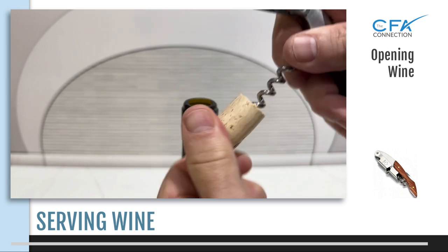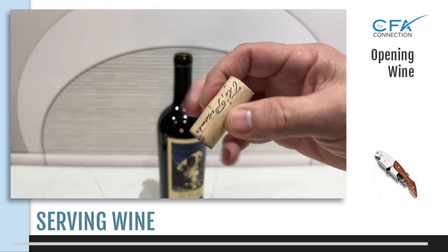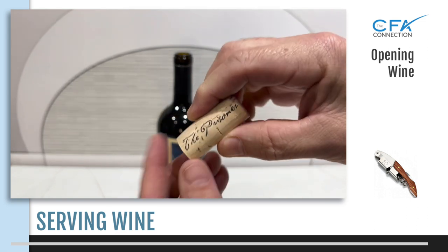Once released, check the appearance of the cork — it should be intact and spongy to the touch. You may present the cork to the VIP and they will also do the same.